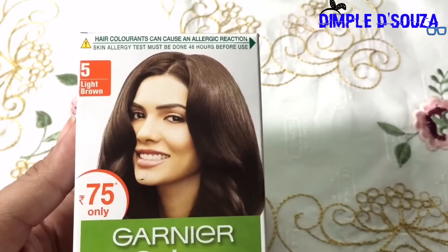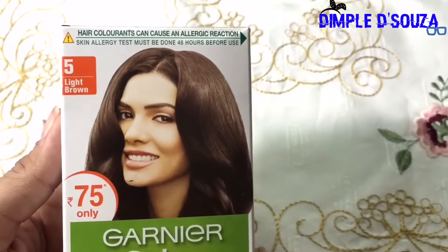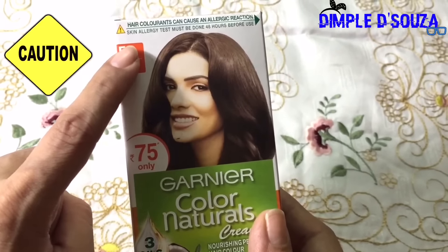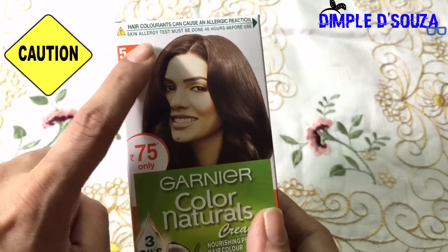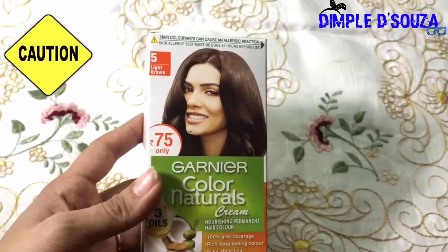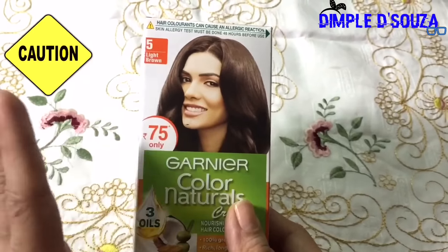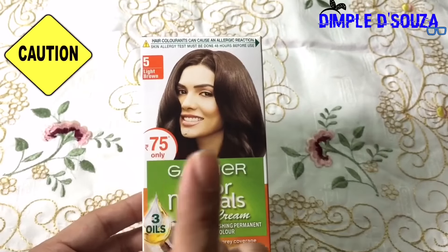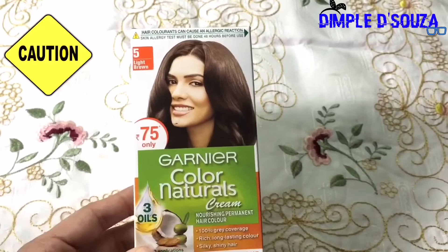I'm going in with the light brown shade — you can go with black also, but my natural hair is brown so I'm going with light brown. The hair colorant can cause allergic reactions, so please do a skin allergy test 48 hours before you use it. If you've never used Garnier, I'd recommend doing a test first, because this product suits me and that's why I want you to test it before going ahead.